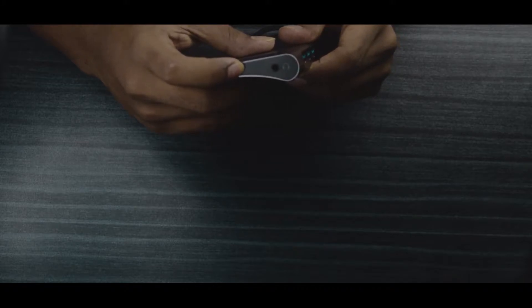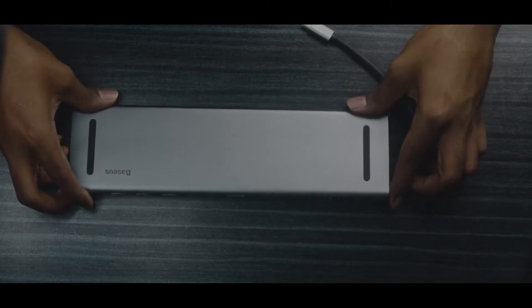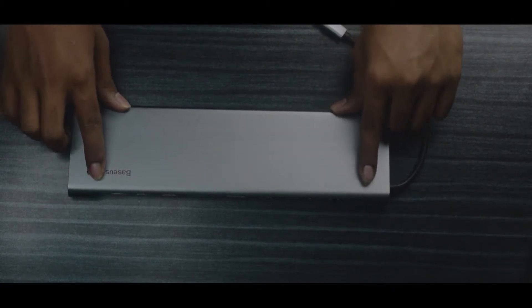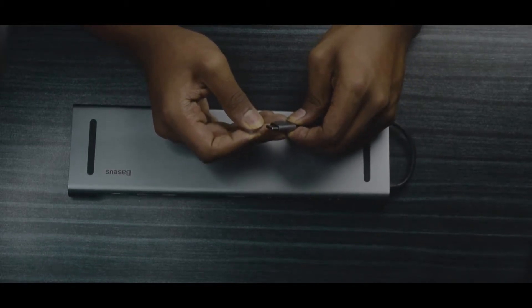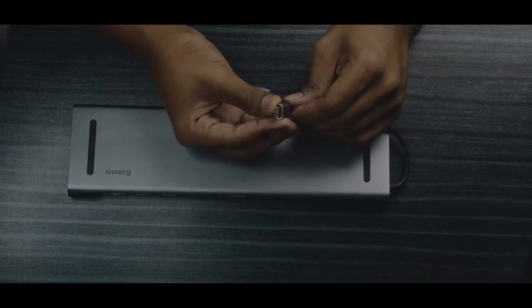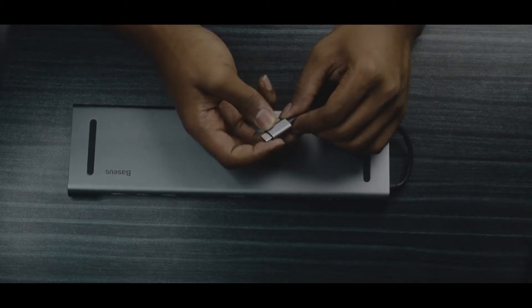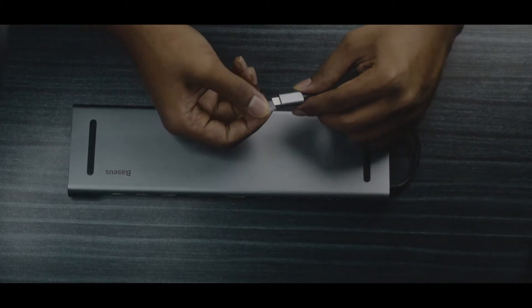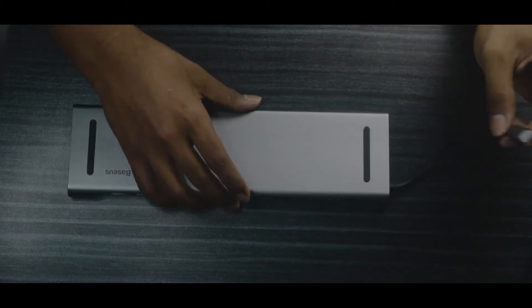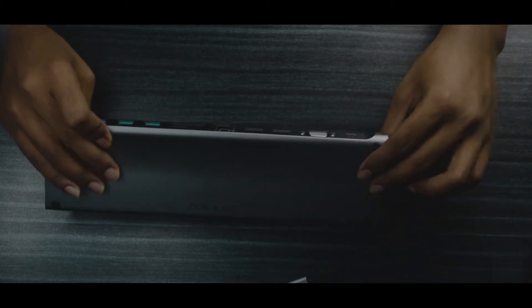The build quality is really good. You can keep it on a flat surface at up to 45 degrees. The build quality is aluminum alloy. The size is 277 x 78 x 70 mm.